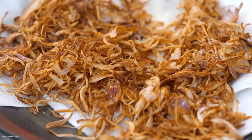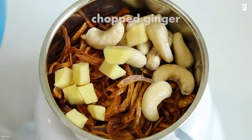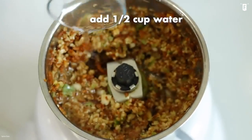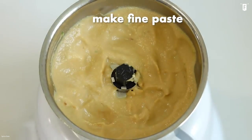Once the onions are caramelized, transfer them to a food processor with the soaked cashew nuts, ginger, garlic cloves, green chilies, and 1¼ cup of water. Grind the entire thing until it becomes a paste.